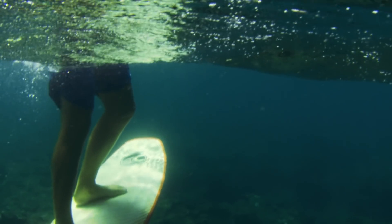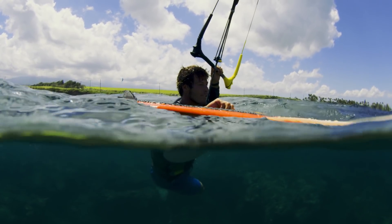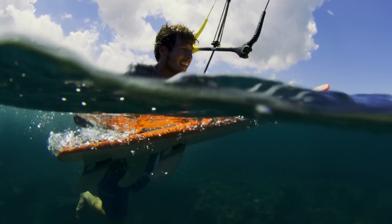The cork reinforcements provide added protection against impact from your feet while keeping a softer feel underfoot. The bamboo sandwich delivers the board's structure and ties everything together in a shell that protects from impact.